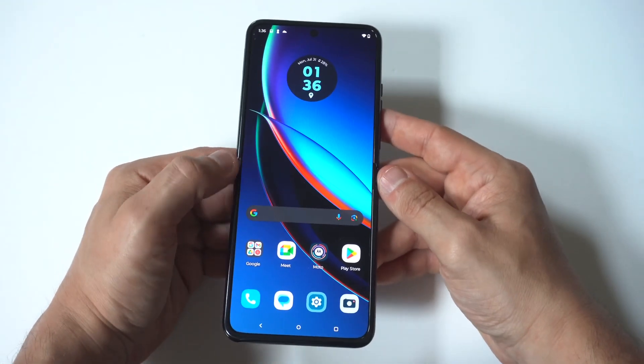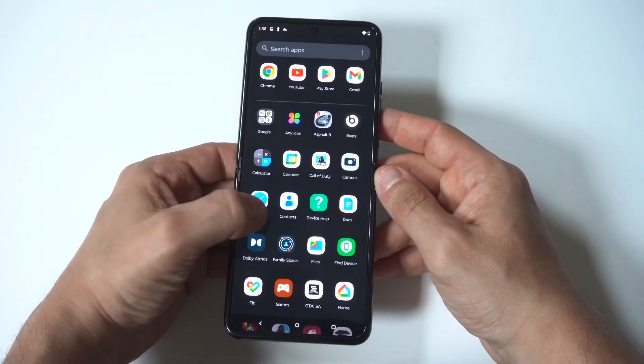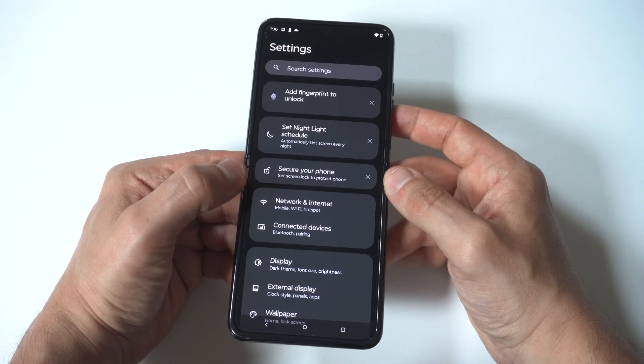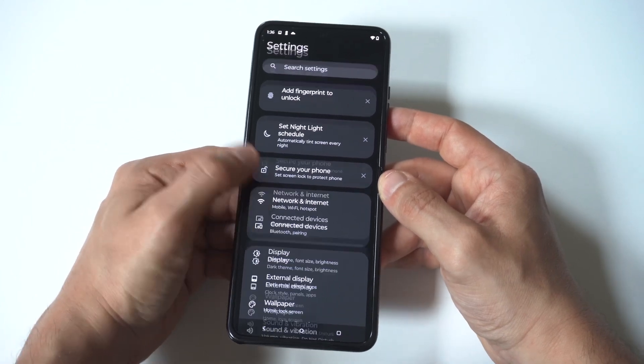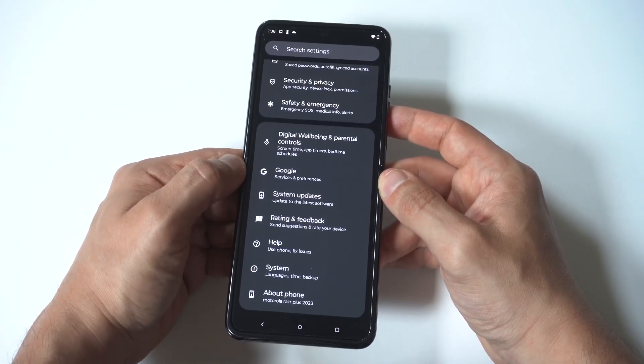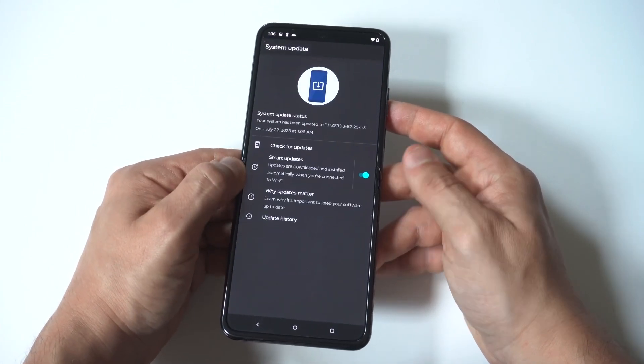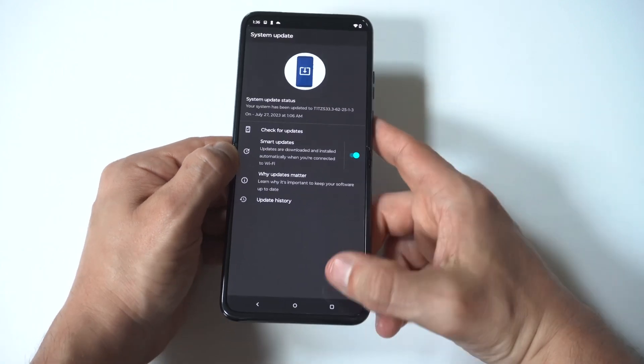The first thing you should always do is see if your phone is due for an update, which can take care of issues — not just the battery, but any software glitches your phone might be having. Go to your settings, scroll down to About Phone, and see if there is a software update that you need to do.